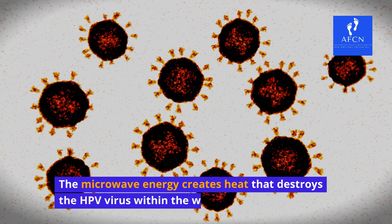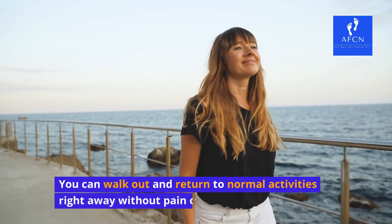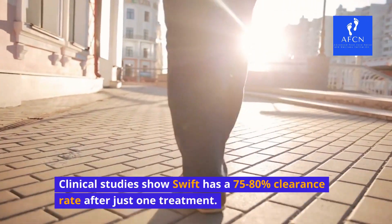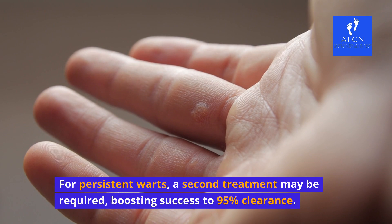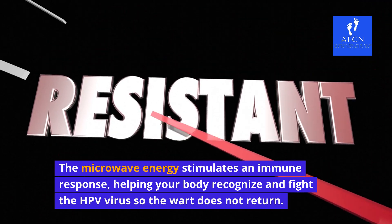The microwave energy creates heat that destroys the HPV virus within the wart. After just one 10-minute treatment, the wart will begin to shrink and fall off over the next few weeks. You can walk out and return to normal activities right away without pain or scarring. Clinical studies show Swift has a 75–80% clearance rate after just one treatment. For persistent warts, a second treatment may be required, boosting success to 95% clearance. The microwave energy stimulates an immune response, helping your body recognize and fight the HPV virus so the wart does not return.